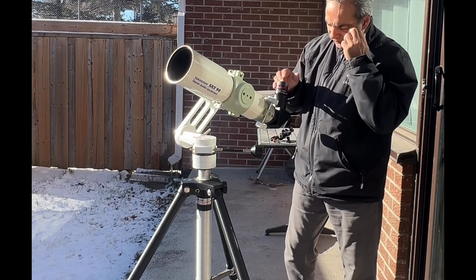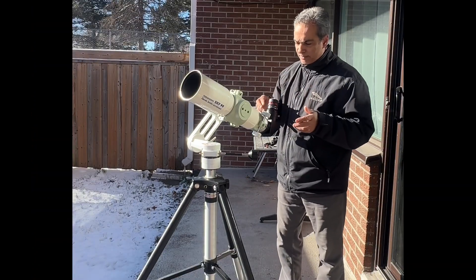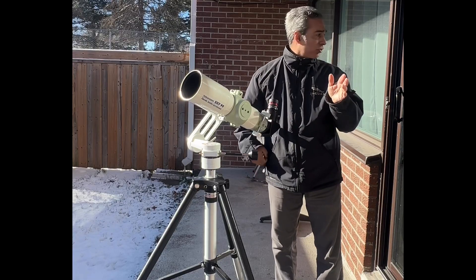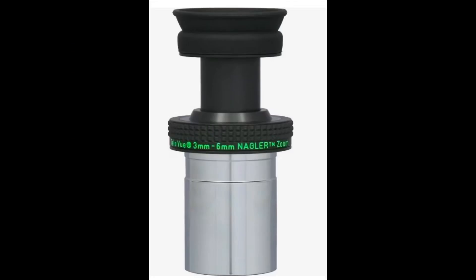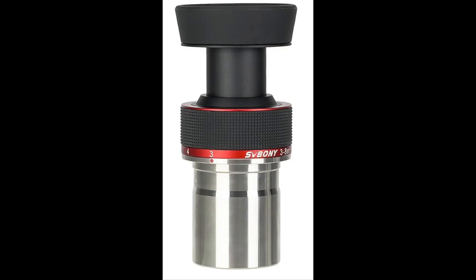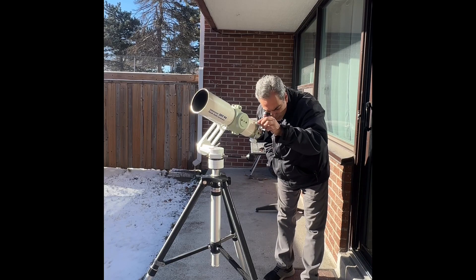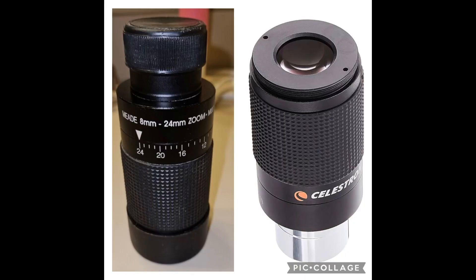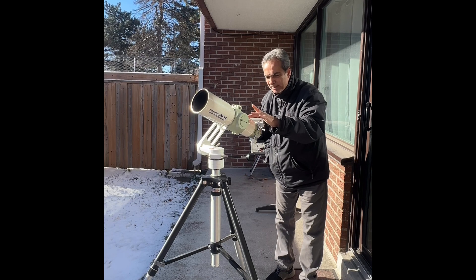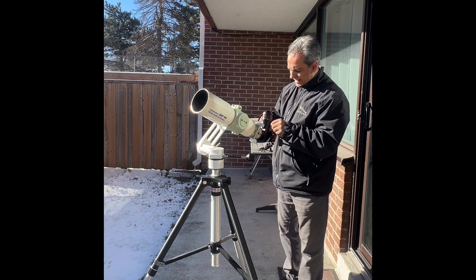From all the zoom eyepieces I've tried, this one is more expensive. I've tried the Televue 3 to 6 zoom, which is a high power zoom, and the 3 to 8 zoom - for high powers those are good. The Meade and the Celestron zooms are okay, but this is much better. I've tried a few cheap zooms too - they're okay, but this is the best one so far.